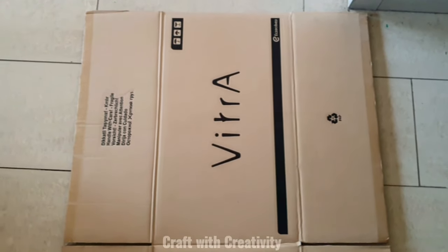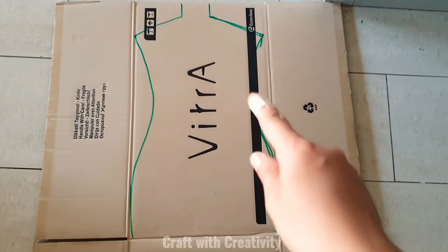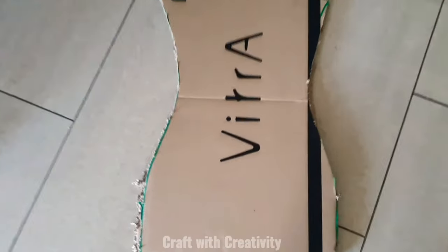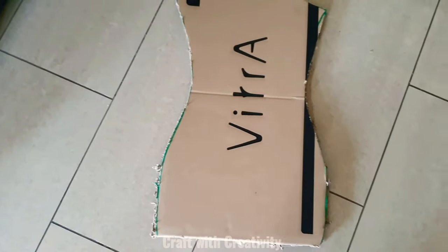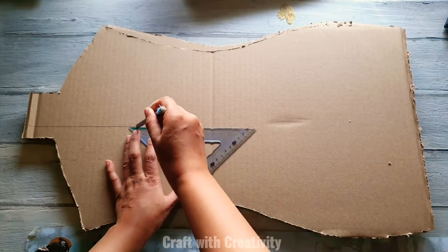Hi everyone and welcome back to my channel. Here I took a thick piece of cardboard and I have drawn the figure form for the body, then I will be cutting it off. I have a total of two pieces from the same shape, and this video is going to be in a faster mode because it was going to be a one-hour-long video if I kept showing and telling each and every step.